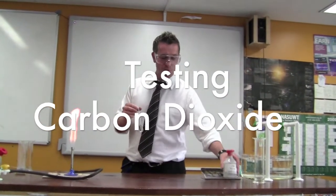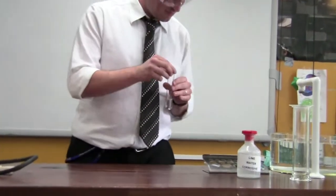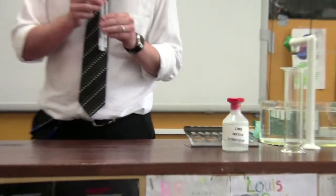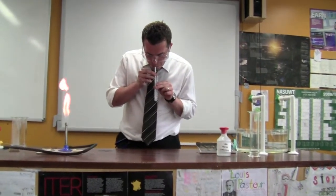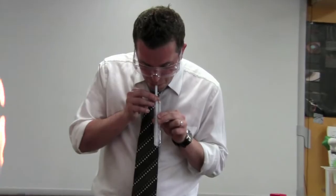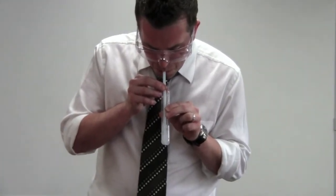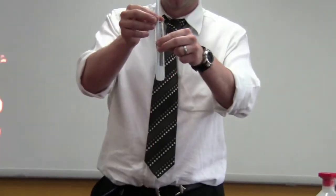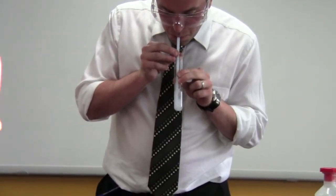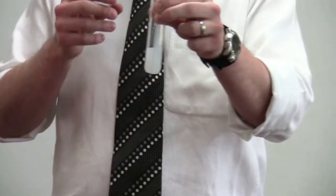Another test for carbon dioxide is lime water. As you can see, the lime water has turned cloudy — a positive test for CO2.